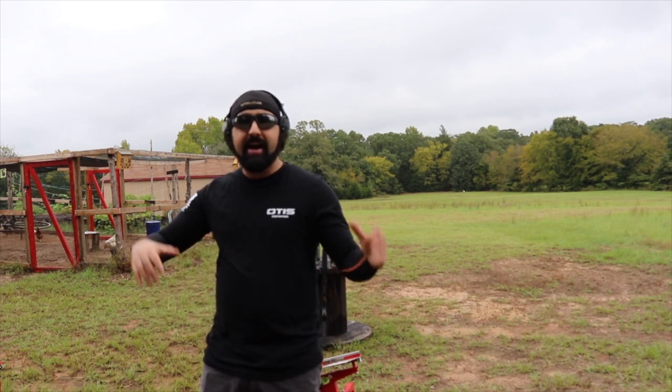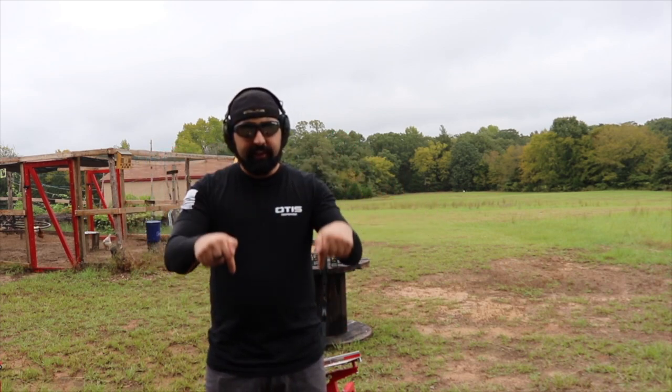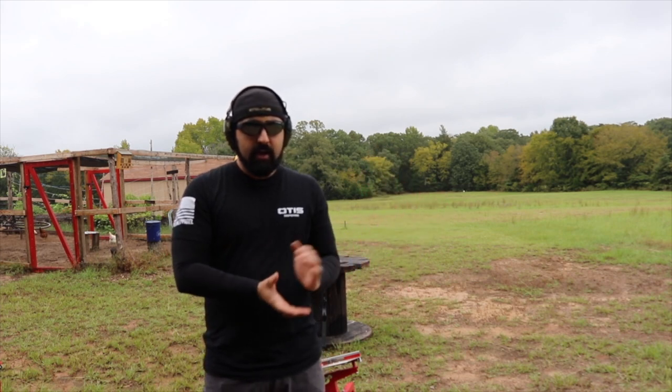Hey guys, Atticus James here with GearsOfGuns.com. If you are watching this the day that it comes out, I am in India! There's a link in the description to go and follow me on my vacation and see all the awesome food that I'm eating and all the awesome adventure that I'm having. Please go check that out and subscribe if you enjoy those videos.